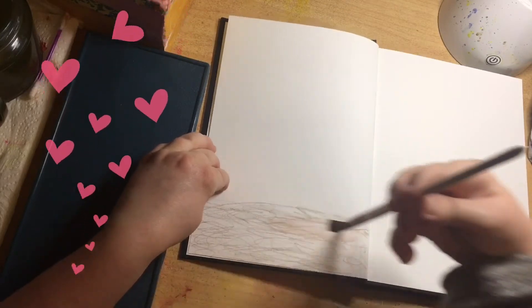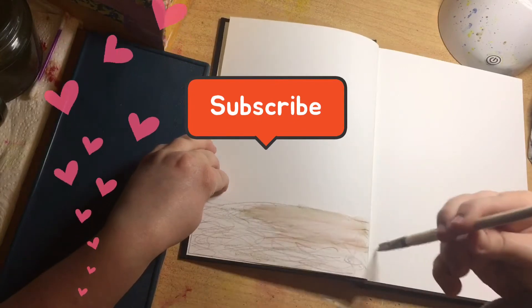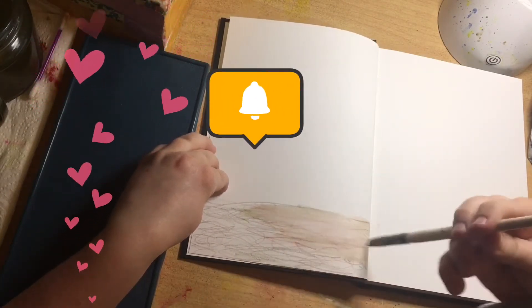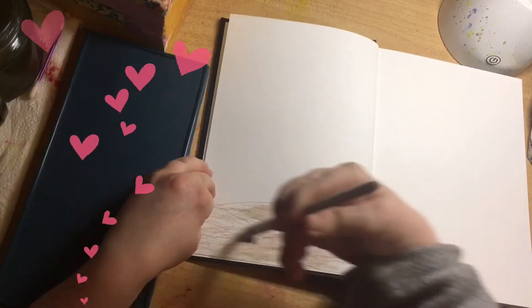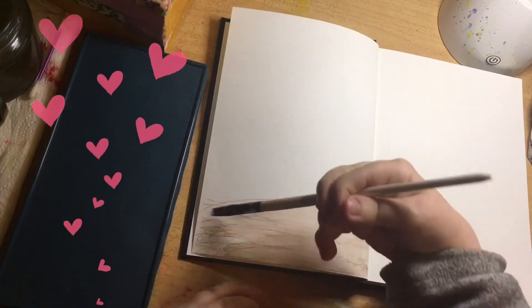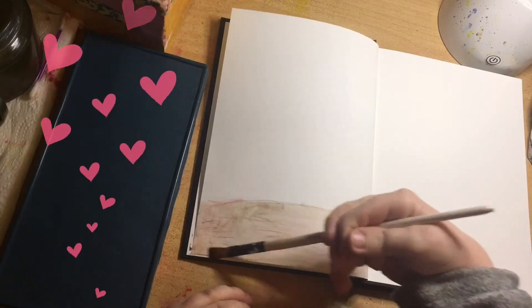Don't forget, guys, it will really help me out if you hit the subscribe button and the like button. Go check if you've done that right now while I'm just adding the water — you can then come back and see what it's looking like, or hit the pause button.